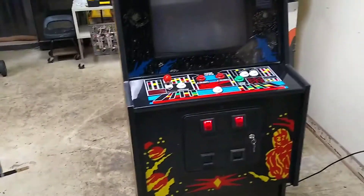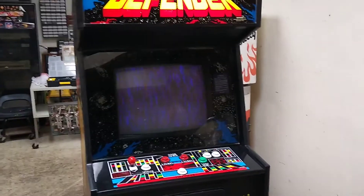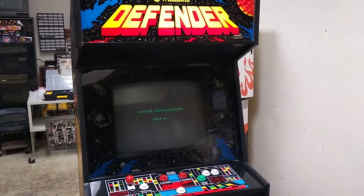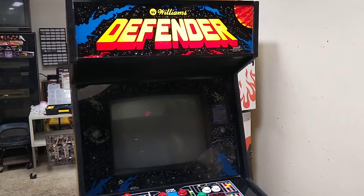This is a quick video to show that this original Defender is working. I'm turning on the power switch. This is running the original boards. It has a replacement switching power supply.